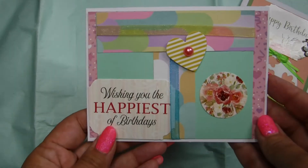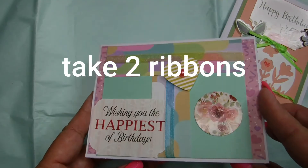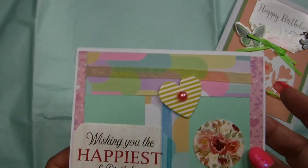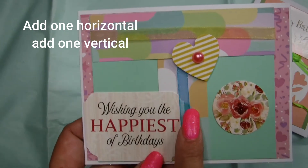Right here I took two different colors of ribbons — one yellow and one blue — and I added them onto a different card color. I decorated the inside there, but I took a different card color and I added one horizontally and one vertically.